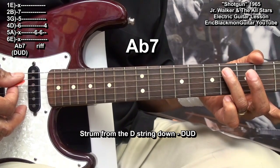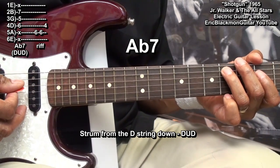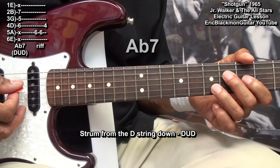On the A string, we'll start at fret six and hit it twice. Then we'll go to the D string at fret four, and then we'll play our chord again.